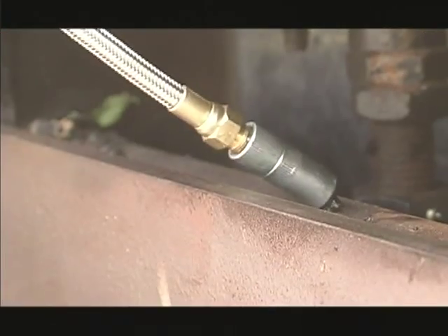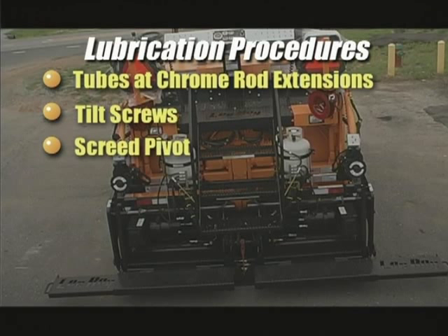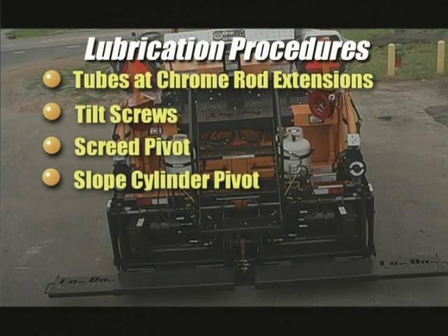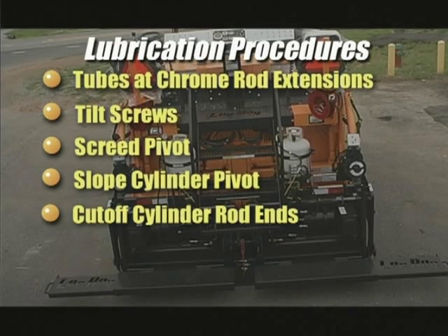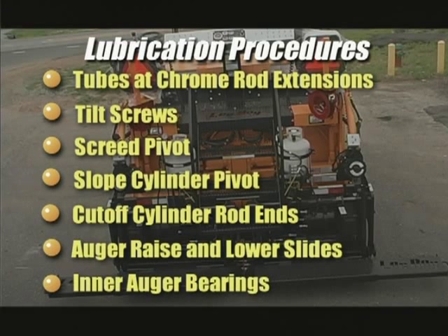All screws on the extension, the tubes at the chrome rod extensions, the tilt screws, the screed pivot, the slope cylinder pivot, the cut off cylinder rod ends, the auger raise and lower slides, and the inner auger bearings.